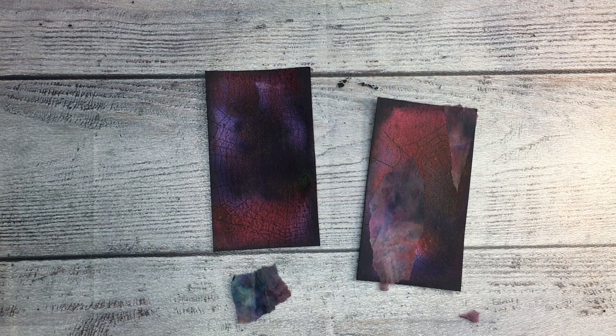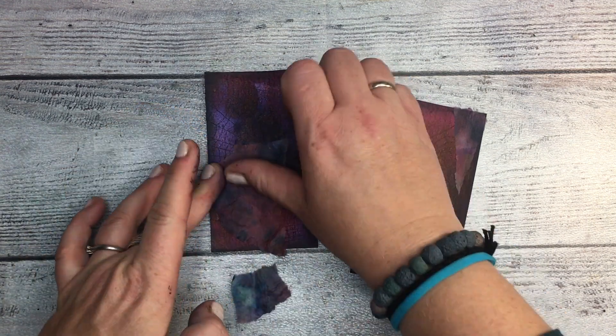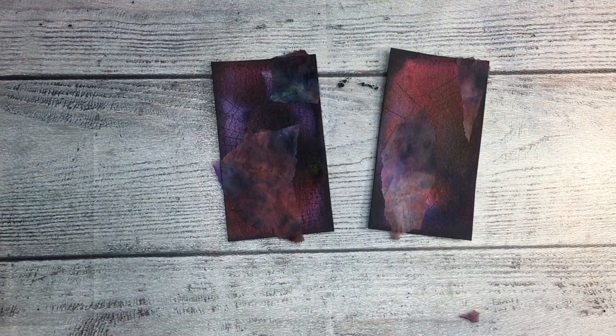I decided before throwing it out to the bin — why not? People are using scrap papers, why not use this one? And I chose the parts which are the darkest, obviously, because it's a Halloween project, so it has to be dark.